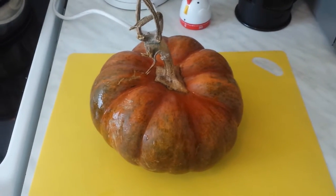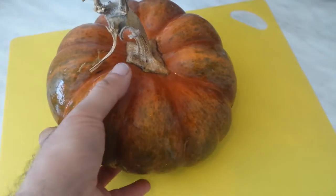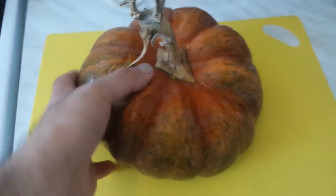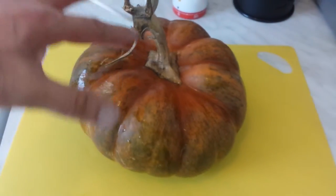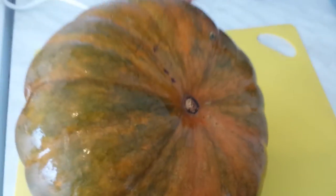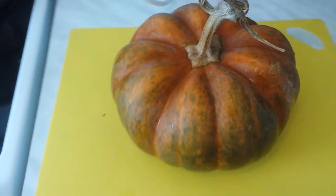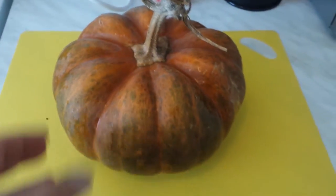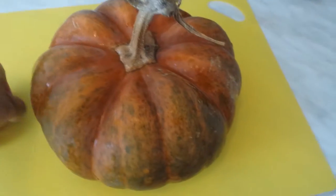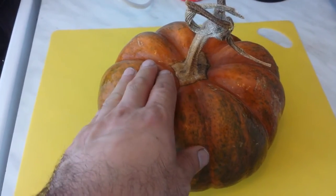This is a Moscata di Provenza pumpkin — it's a very good pumpkin. When you take it, it's almost green and gradually turns this copper brown color. This is a small one; they usually grow bigger, double or triple the size. This is from this year's crop and I got the seed from the Real Seed Catalog. It's a Sunday, the 10th of April 2016.